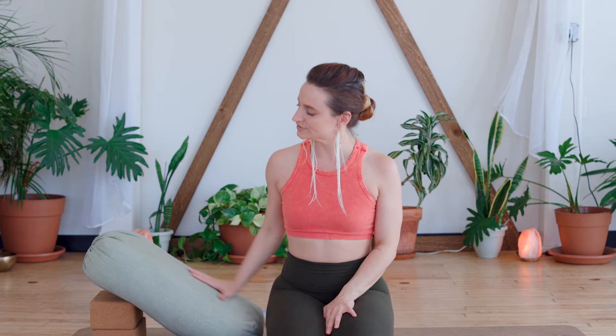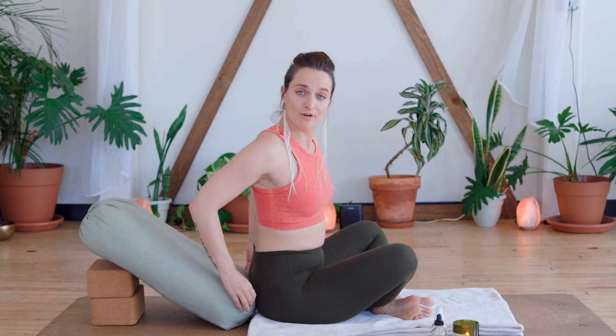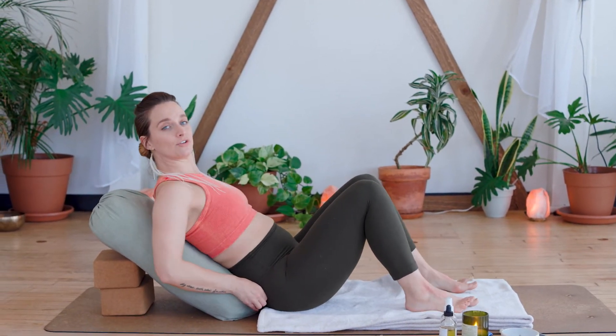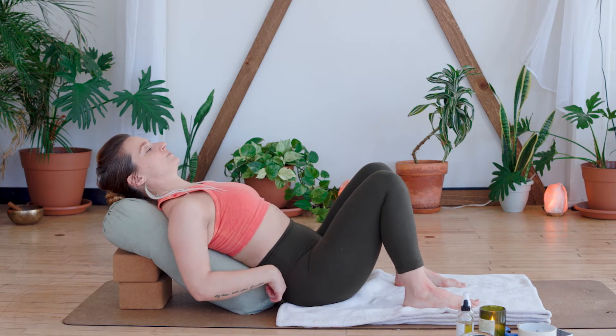Let's begin. We're basically going to be doing the same position with our props the whole time, keeping it really effortless. The bolster is on top of two blocks on an incline, then take your blanket either underneath your body or over your body for a little more coziness. When you're ready, meet against the bolster — bolster is against my low back. Start with the soles of the feet on the ground, hold on to the bolster, and slowly come down onto your back, making sure your shoulder blades aren't pushed behind you. Rest the head on the bolster, removing the shoulder blades away from the ears and away from each other.